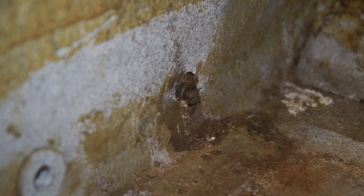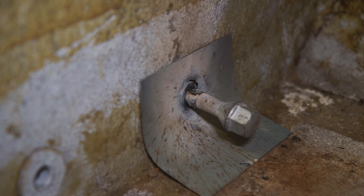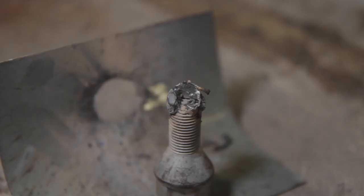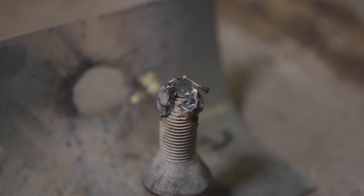I was worried that seized seat belt mount was going to foul the body when we tried to lift it off, so I formed a scrap of metal into a heat shield. Even then I felt like I was going to start a fire, so I never truly got it to glow cherry red. I tried the old weld-on-a-bolt trick, but I'd previously cut a groove into the remains of the bolt to try an impact driver, and that slot weakened it — it ripped off with the weld.